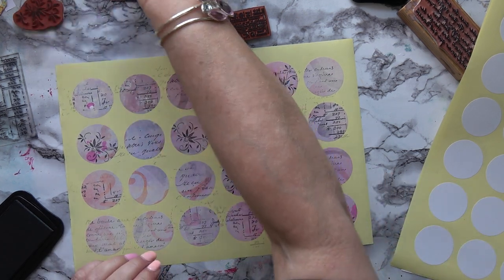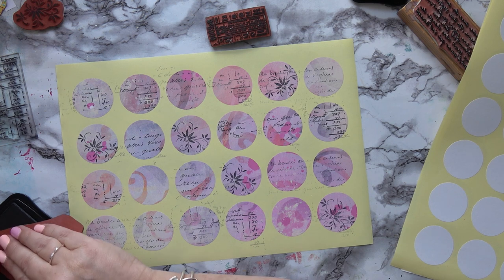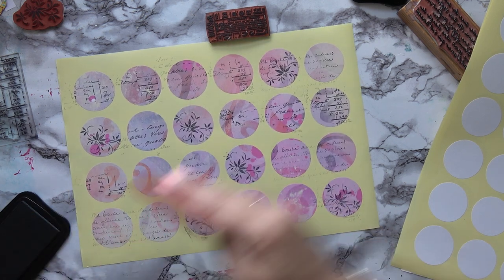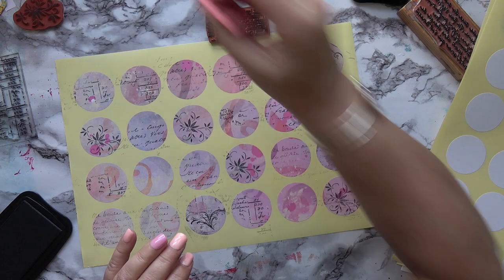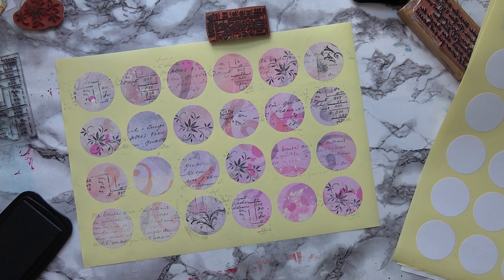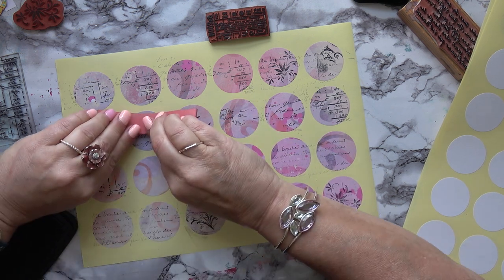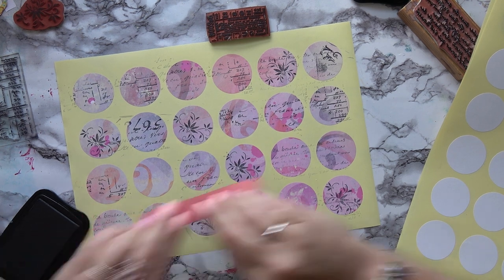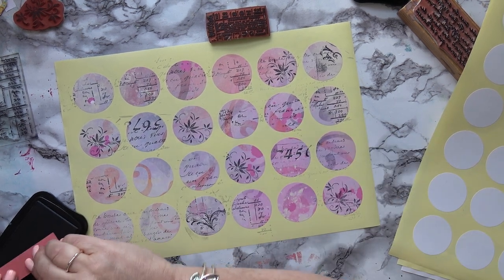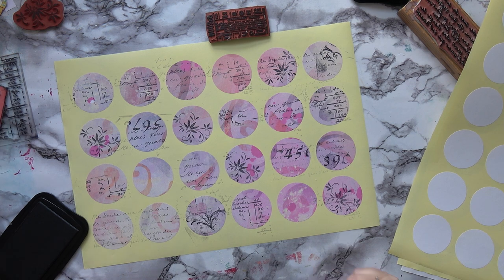Let's try a little bit of this flourish — I'll try the tip there, see what it looks like. Hmm, not so excited about that, let's try it a different way. No, that's not working so well for me. Let's try these numbers instead — upside down doesn't matter, it really doesn't. That's good, I like that.